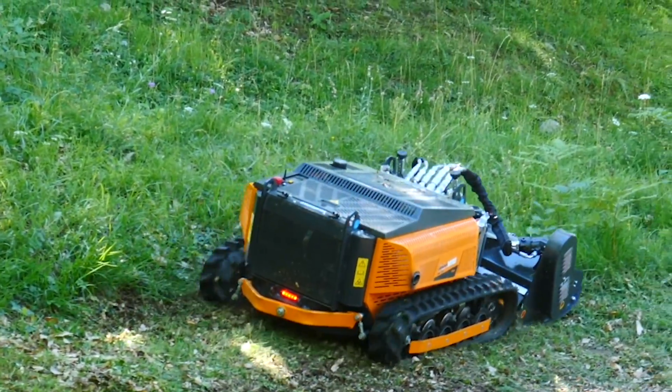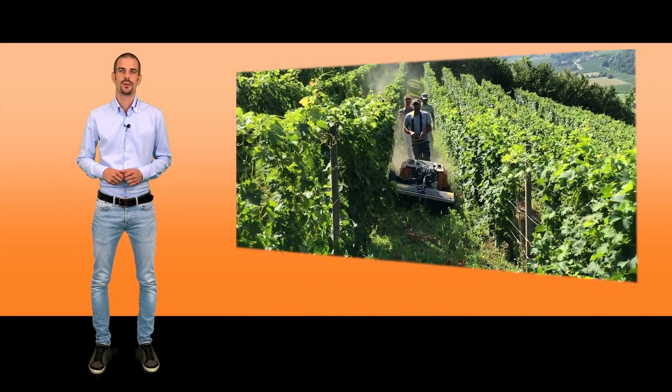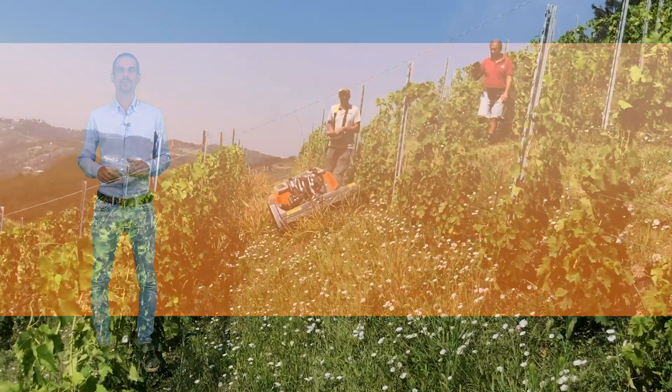It is 1012 millimetres, 40 inches wide, 1330 millimetres, 52 inches long, and only 680 millimetres, 26 inches high.